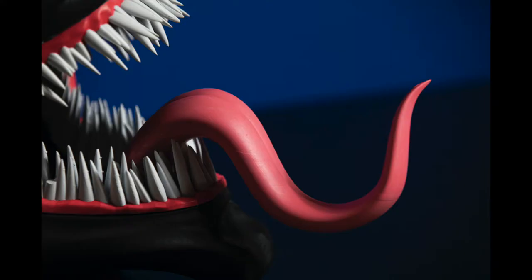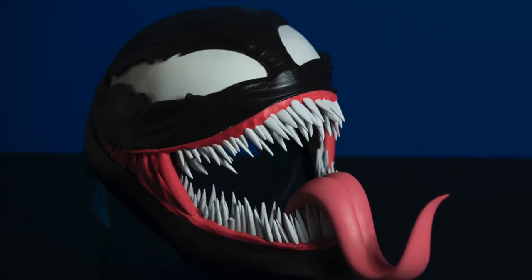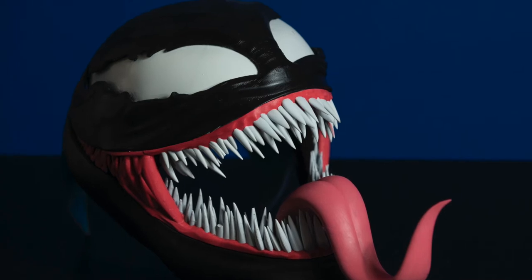If you're going to try to do the teeth on an FDM printer, you're really going to need to have that machine dialed in. I've seen lots of people have stringing issues going from tooth to tooth, while others had no issues. Most people I spoke with said they had to adjust their retraction settings before getting to the quality they were looking for.